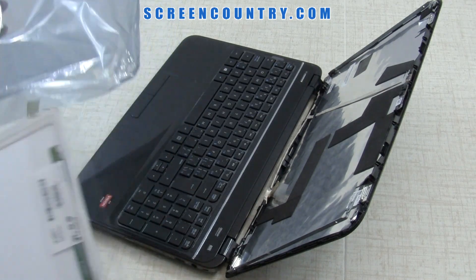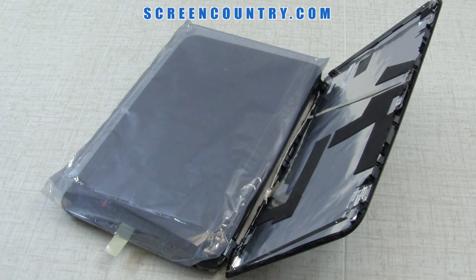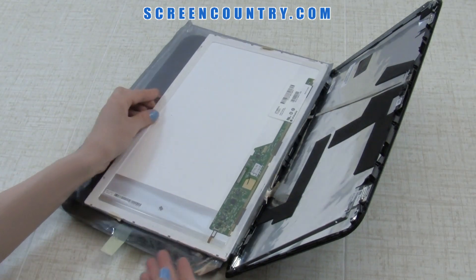Take the new screen out of the package. All our screens come in a plastic bag. Place this bag on the keyboard to protect the new screen — you can also use a paper towel or cloth. Place the new screen on top of the bag.